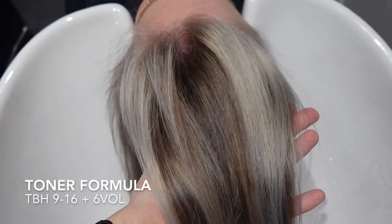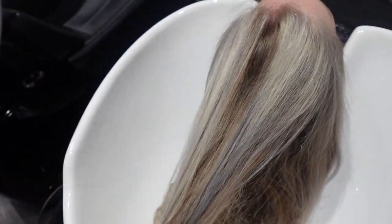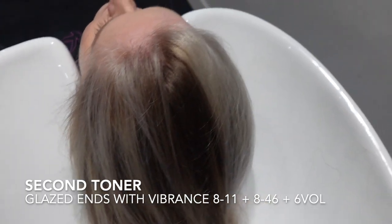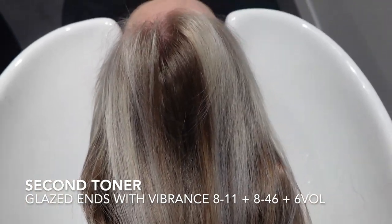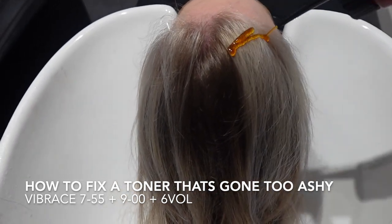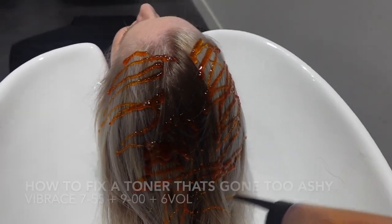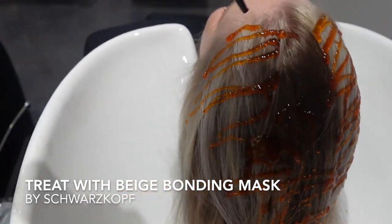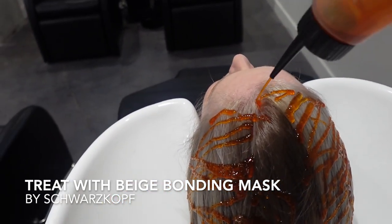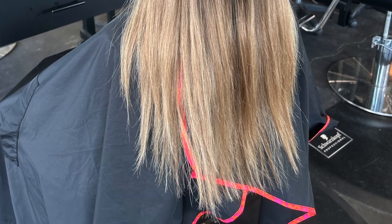My first toning formula was TBH 9-16, which is ash chocolate, in 6-volume, but it made the roots really white. I then did a second tone on the ends because they were a little brassy — I glazed with 8-11 and 8-46 in 6-volume. We did not like it — it was way too bright, too ashy, almost like a white blonde. To fix that, I glazed over with Vibrant 7-55, which is gold-gold, and 9-00 — the zeros in the Schwarzkopf line are quite orangey — to add that gold and orange back into the hair and level it down half a level.